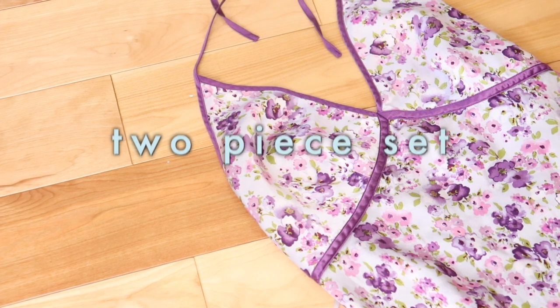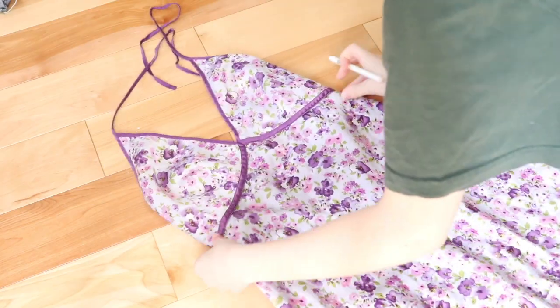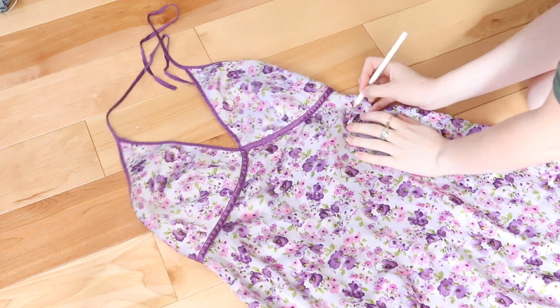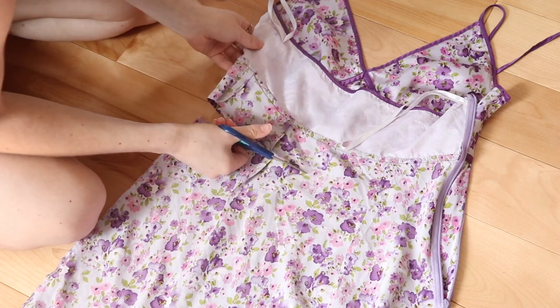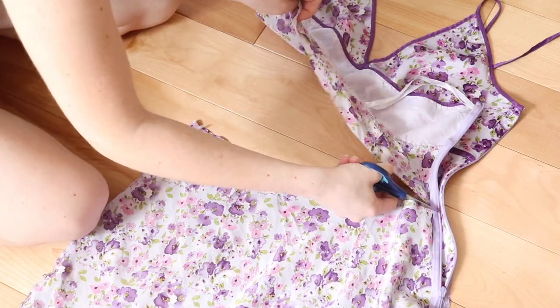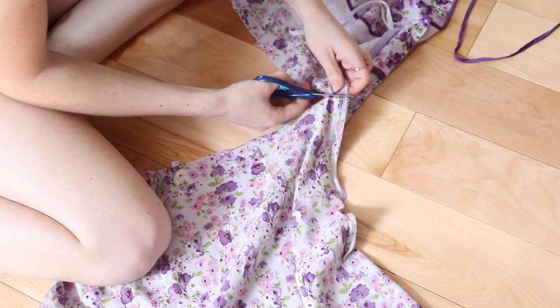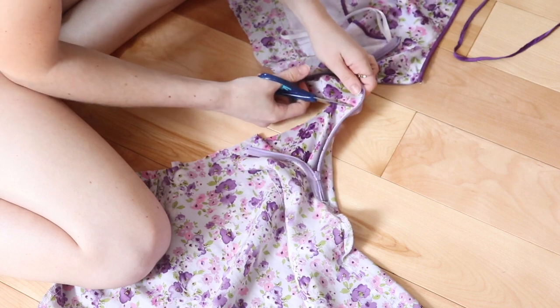The very first thing we're going to do is make a set out of this little slip dress. I'm using this white eyeliner to mark about where I want to crop it. When I got to the zipper I realized I didn't think this through, but that's okay — it's losing its function and just becoming fashion. So I'm just snipping it off.